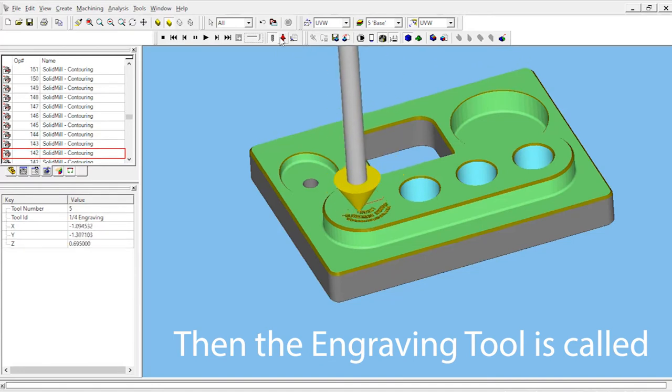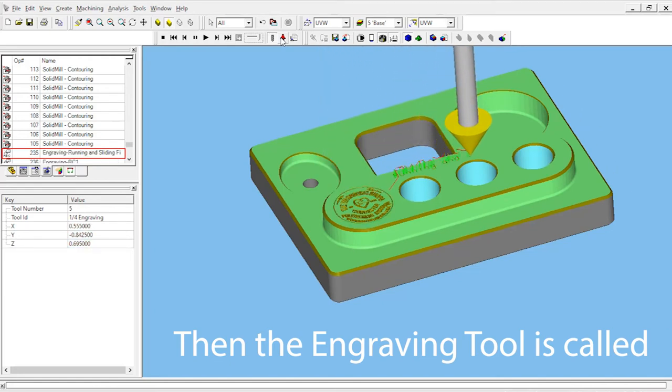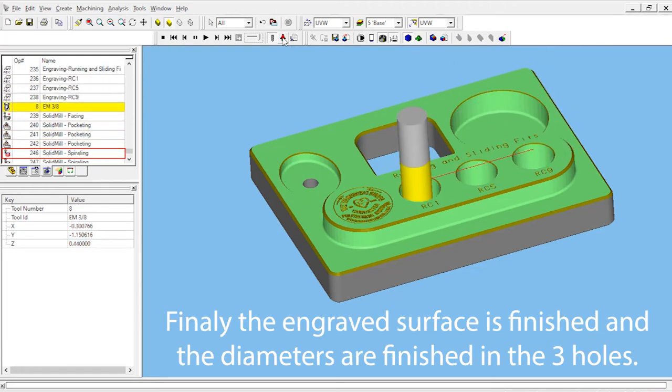Once the engraving is finished, we'll see the three-eighths end mill called one final time. It takes off the burrs from the engraving by facing the top of that island again, and then it finishes the final diameters on the three holes.